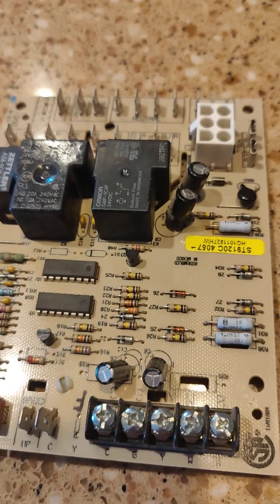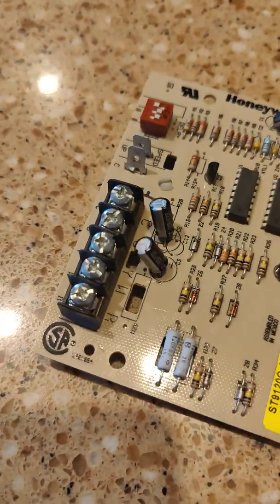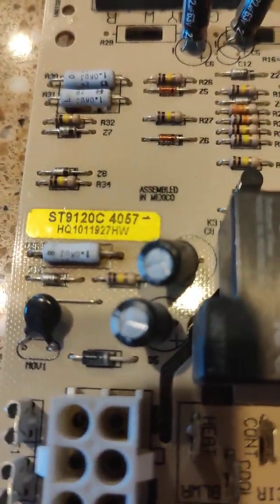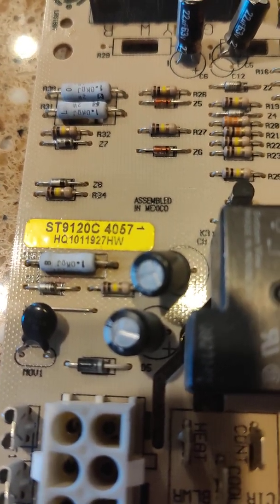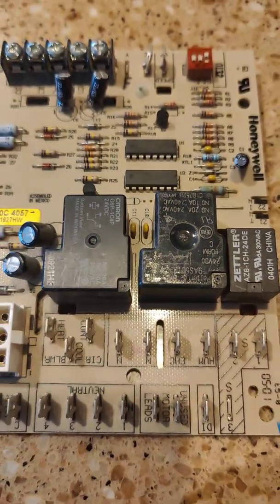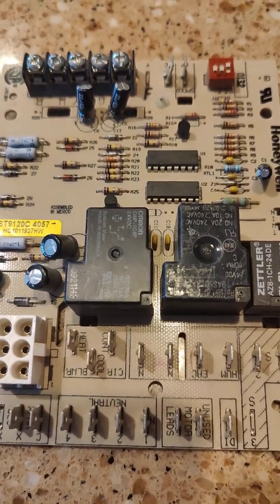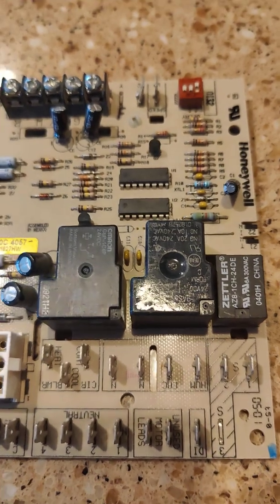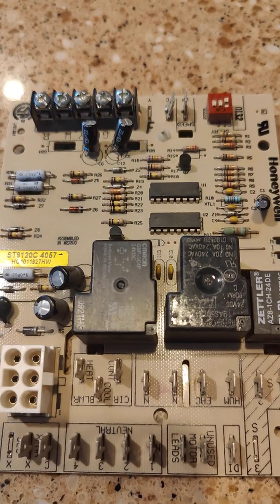There is a new replacement board that Honeywell makes — the ST9120U. It comes with some extra cables because it's a universal board; that's what the U stands for. If this cold solder joint goes out again, I will probably order that board. It runs about $150, and I'll replace it and see if it lasts any longer.